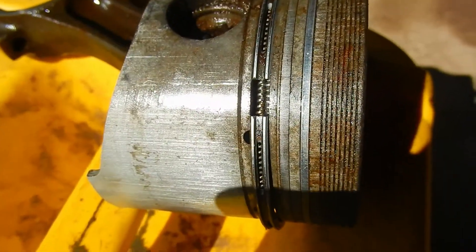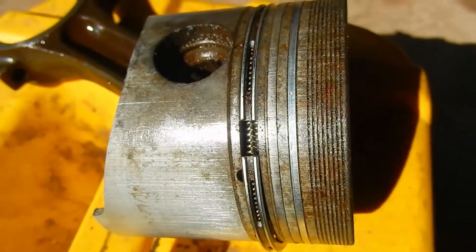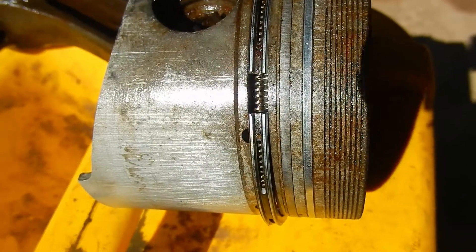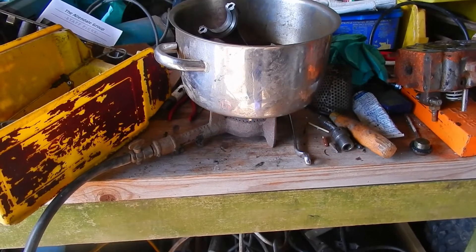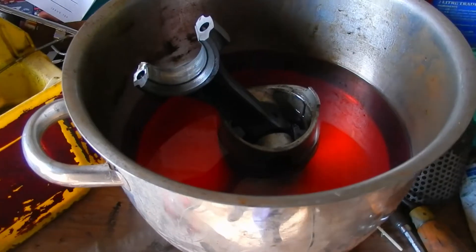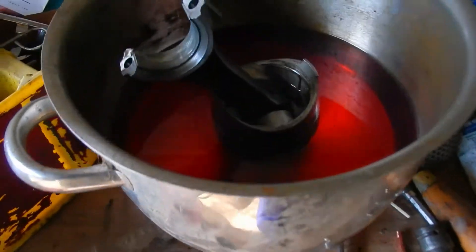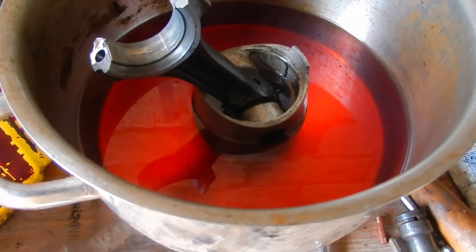As you can see, the piston rings have bound into the grooves over winter. We're just going to free them off by gently coaxing them to move. I've got the piston sitting in a pan of diesel over the gas ring to try and ease those piston rings out of their grooves.